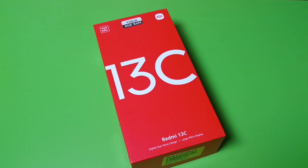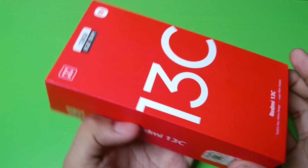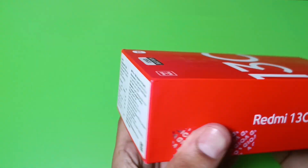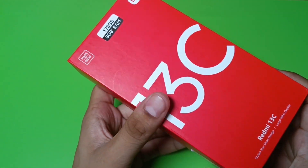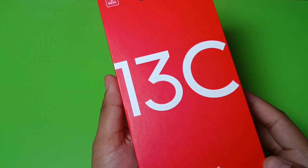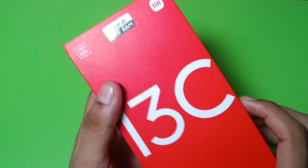Hello friends, welcome to our YouTube channel. In this video I am unboxing the new Redmi 13C mobile phone. It is an open box delivery. Before watching this video, if you have not subscribed to our YouTube channel, then subscribe to it and like our video. So let's start, friends.